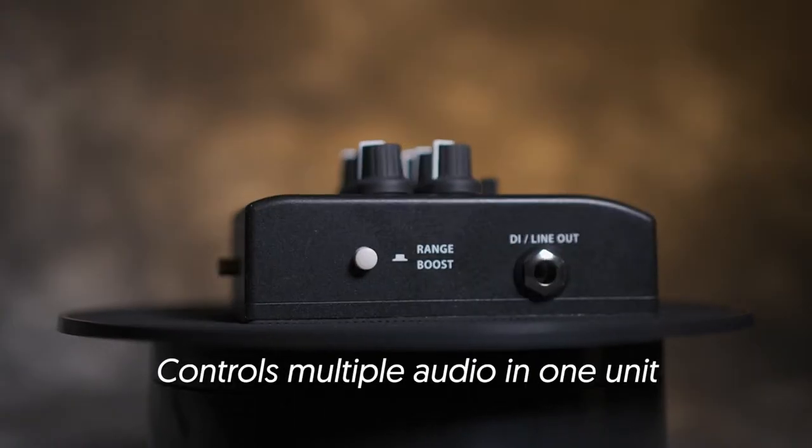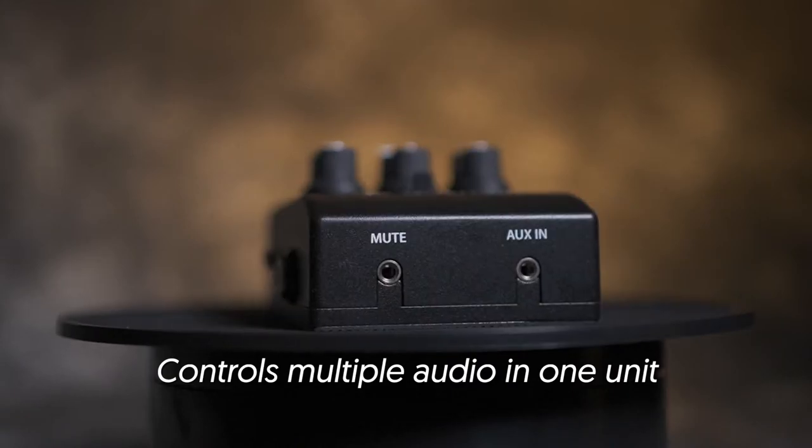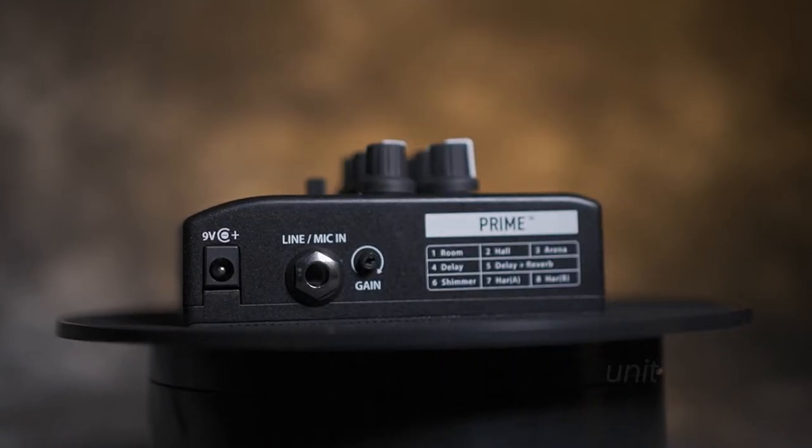There's even more to love about the Prime Receiver. It mixes up to three audio inputs and provides a balanced output. It's sure to be the perfect assistant on stage.